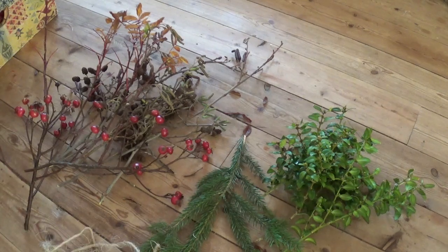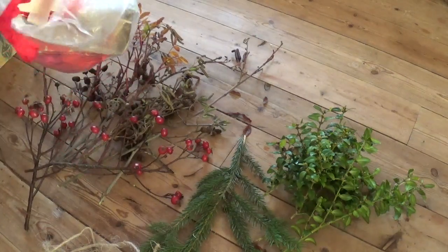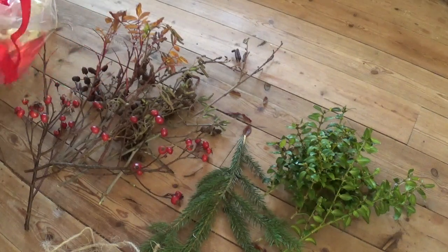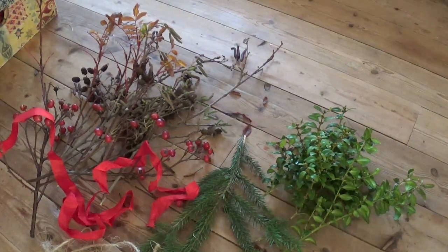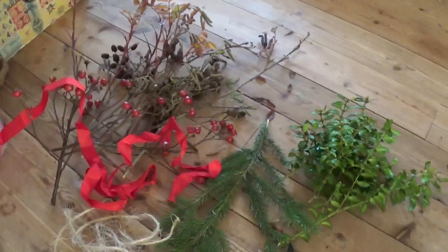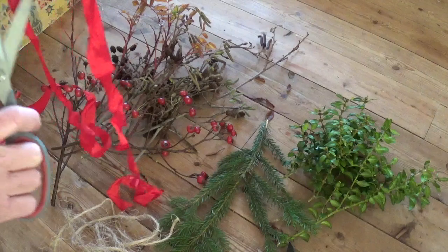We need some nice ribbon. We use the colour red at Christmas time. The Danish flag is red and white, and we just use a lot of red. Let's get some scissors. A bit creased, but that's okay — that looks nice too. Let's cut it off there.